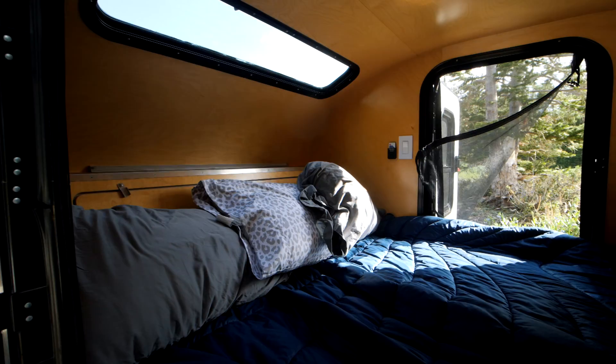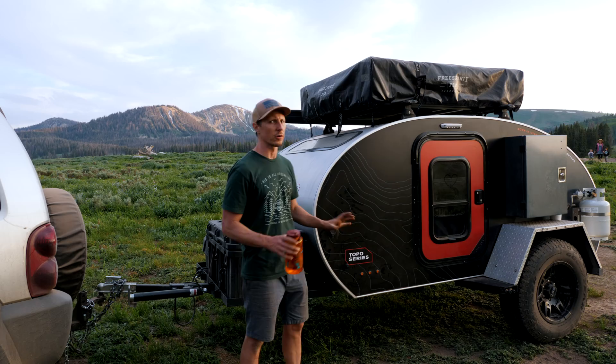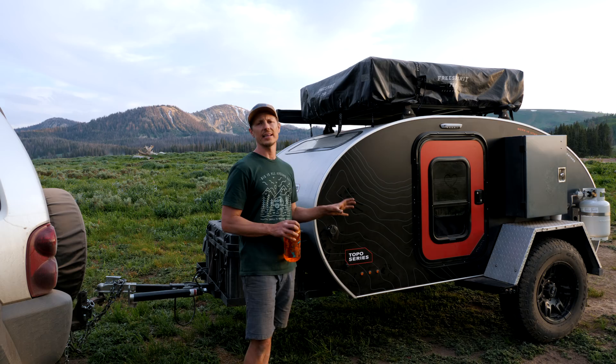Inside this trailer you have a queen size bed. May, East, Rye and I — so four of us — slept in this last night, and we were great. We're co-sleepers, so we're not like a regular family. We can fit in a pretty tight place.